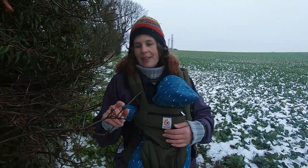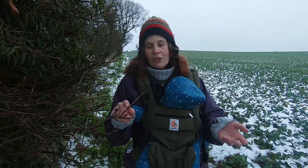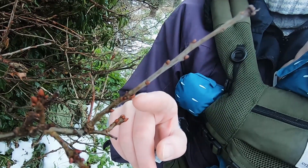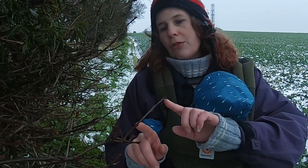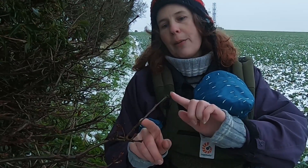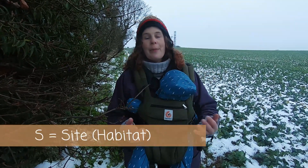Another point of interest: on some twigs you'll see what's called the girdle scar — a scar that goes all the way around the circumference of the twig. That shows you where the last terminal bud was. If you start at this year's terminal bud and trace it down until you find the girdle scar, you can see how much the twig has grown in the last growing season — so you can kind of age a twig by working back through its girdle scars.